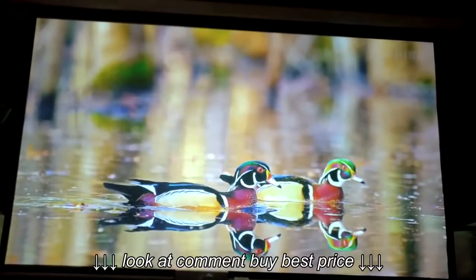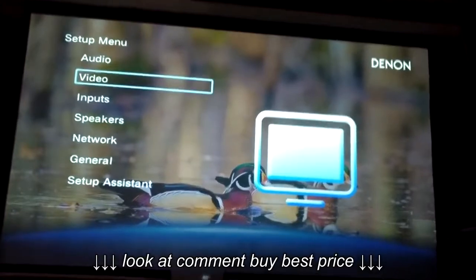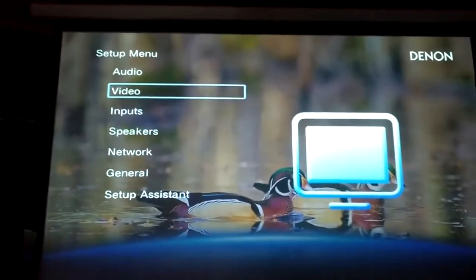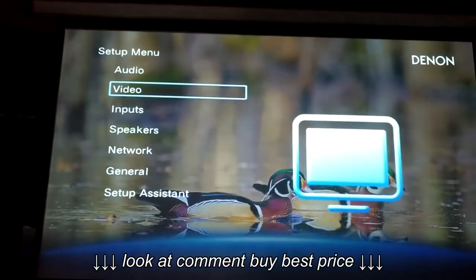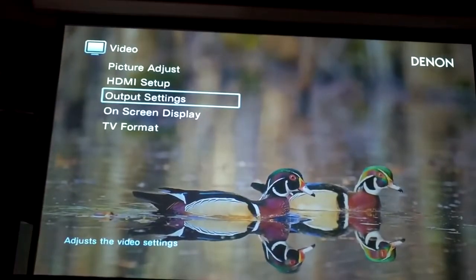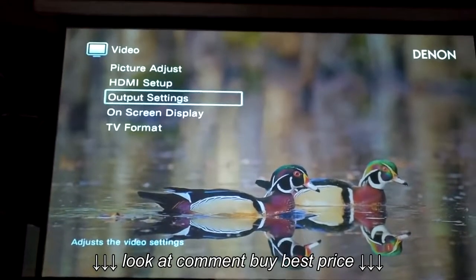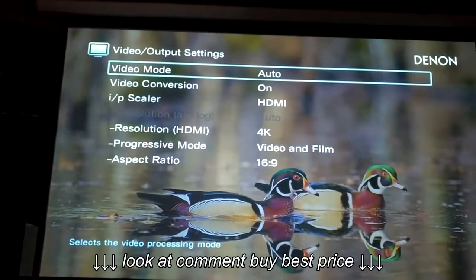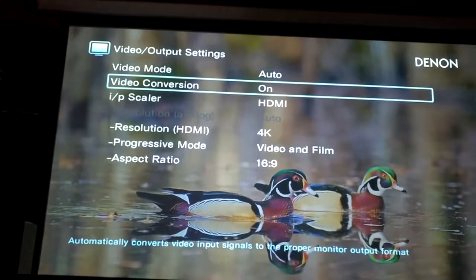The way you do it — people are asking — you've got to go to your setup menu, then go to video. Sorry about the video quality, guys. Once you go to setup, go to video, then hit output settings.